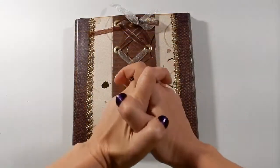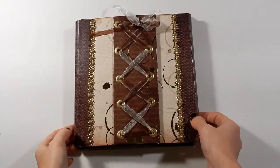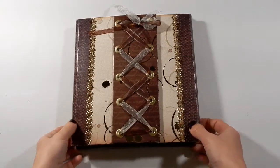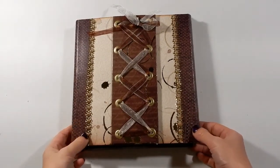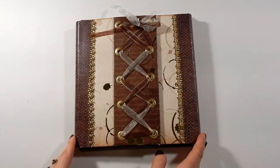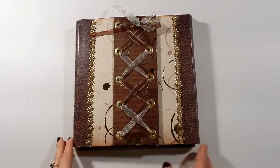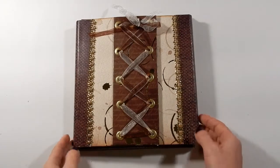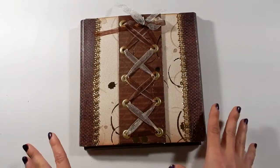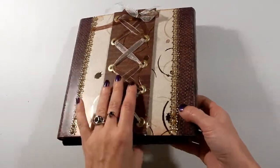Hello everyone, I am back with another mini album to share with you. This one is another folio — an uber bling album, there is a lot of shimmer in this one. I used the Espresso collection from Recollections, and it was just full of gorgeous golds and browns and really rich colors.